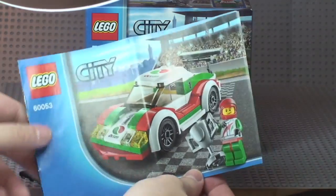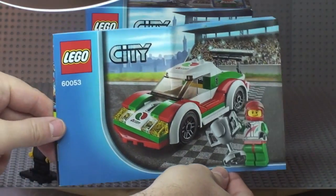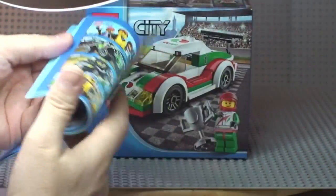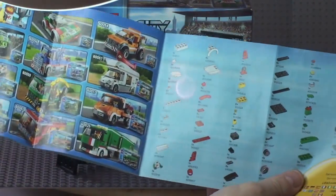A quick look at the instruction manual — you can see the instruction manual is actually bigger than the box. We have the front, rear, and a little bit of detail inside. That's our instruction manual.